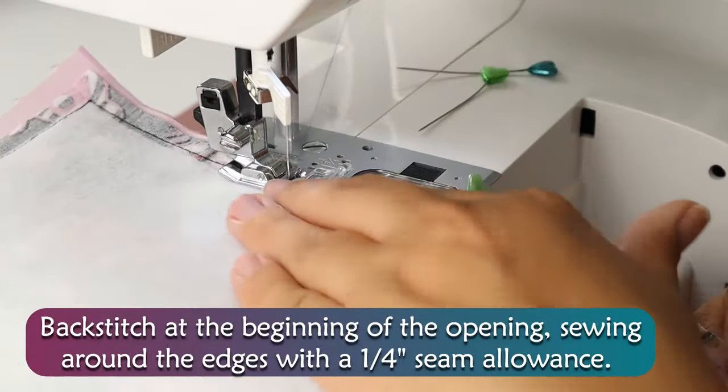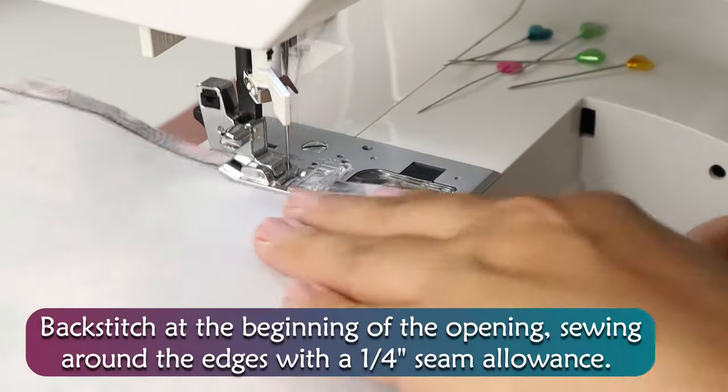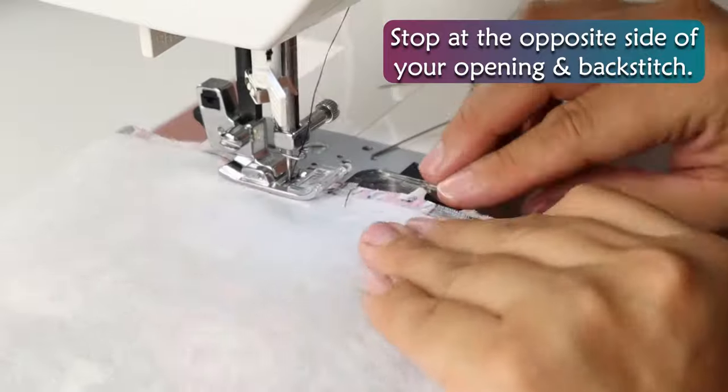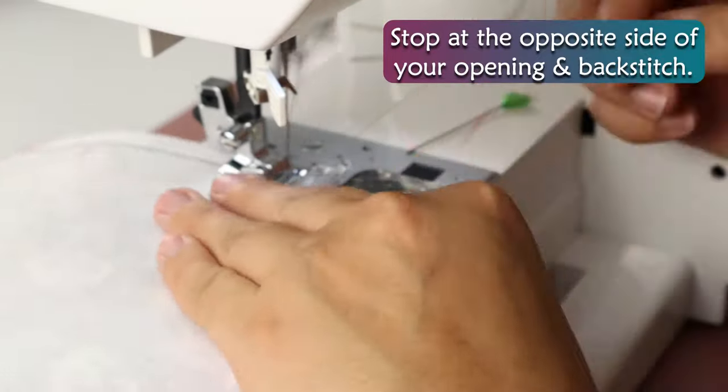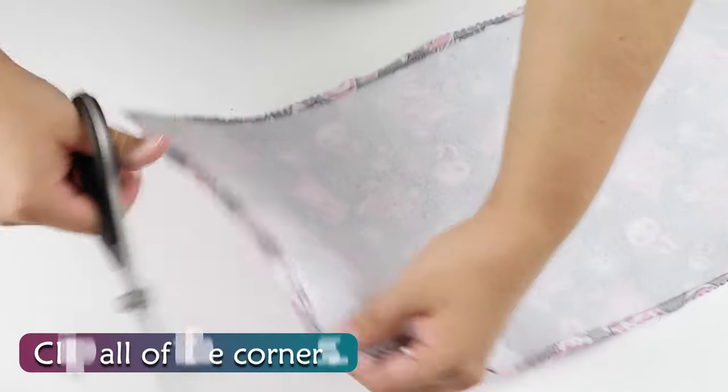Backstitch at the beginning of the opening, sewing around the edges with ¼ inch seam allowance. Stop at the opposite side of your opening and backstitch. Clip all of the corners.